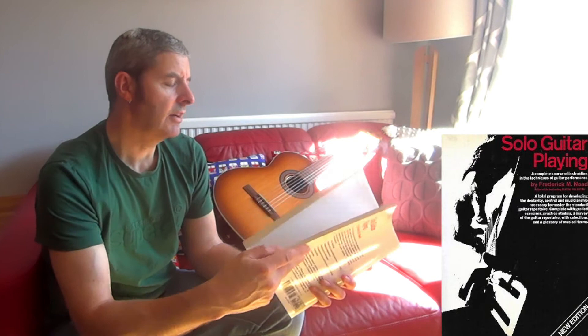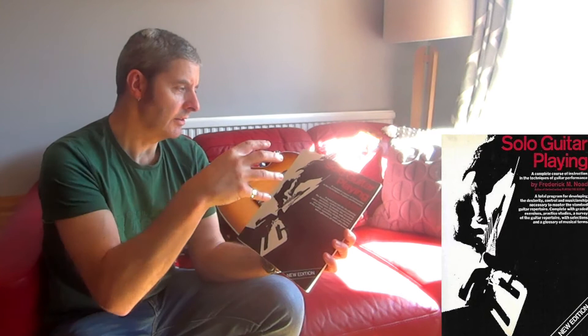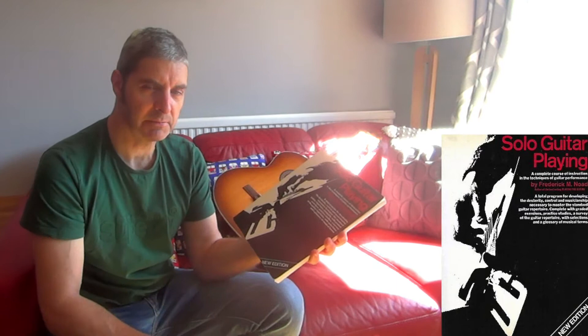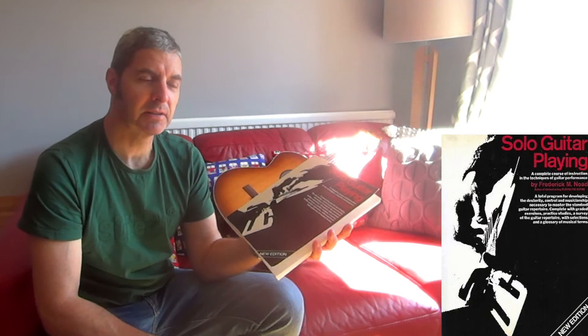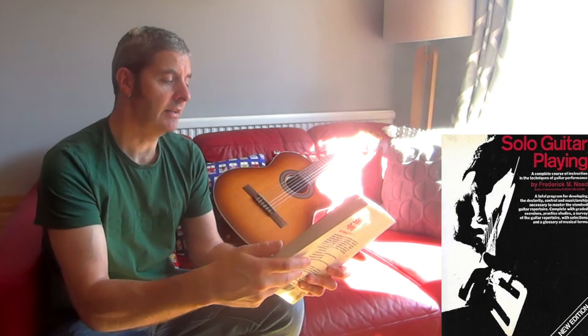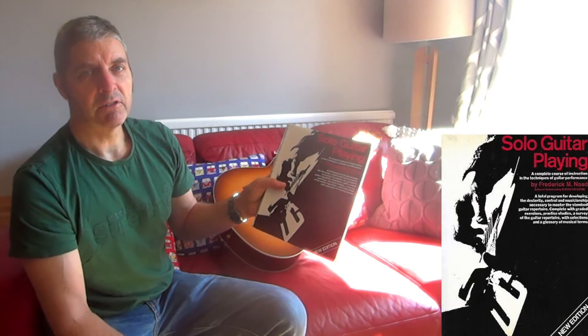A funny thing to say about it that I like is the size of it, and that probably seems like a strange thing to say. But whoever decided — the publisher probably — that this book should be this size rather than standard A4 size, I think that was a clever move. I can't really explain it, but there's something really nice about using this book because it's a bit smaller. It just seems somehow more approachable, which is bizarre, but it does because of that size. It's a little bit smaller than A4. I'd be interested to know if anyone else who has this thinks the same.